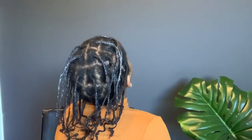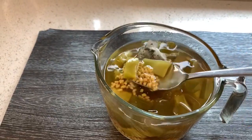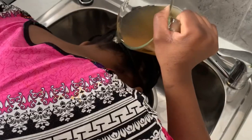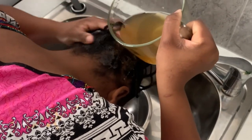In today's video I will be sharing with you what I have been doing when I had the braids in. This video is just to encourage you guys that you can actually grow your hair in braids by doing treatments. This treatment was cactus, fenugreek, and green tea bag.